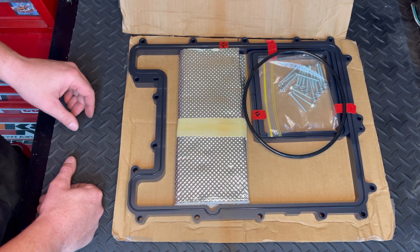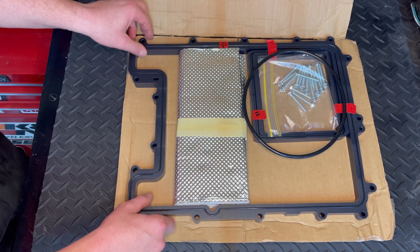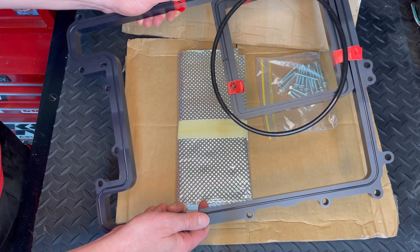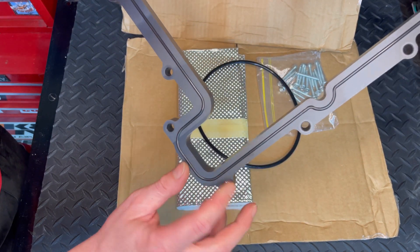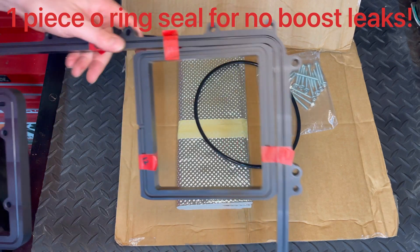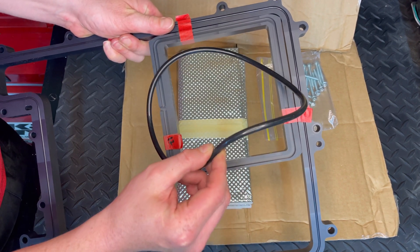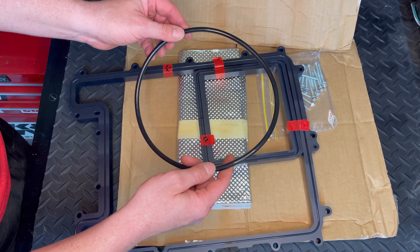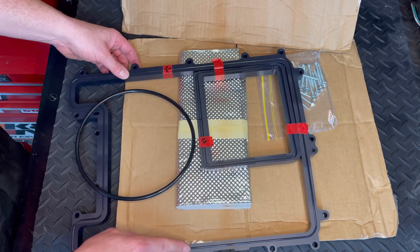What we've got here is a 20 millimeter lid spacer for an LSA supercharger. This piece goes on the outside of the blower. It comes with a one-piece o-ring the whole way around the lid spacer itself. The center piece used for the brick comes with a really thick, nice o-ring gasket. This gets pressed into where the orange gasket was on the blower itself, and then the stock orange gasket gets pressed into this one and seals up against the brick inside the lid.